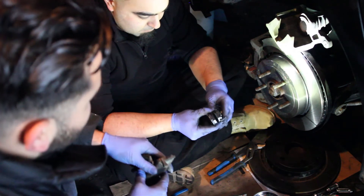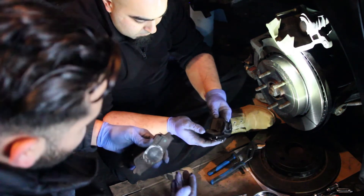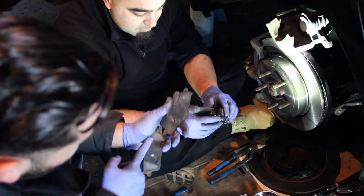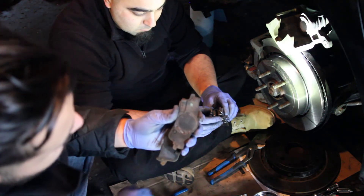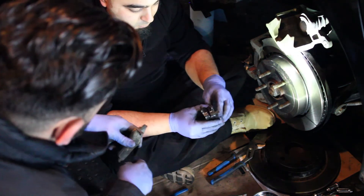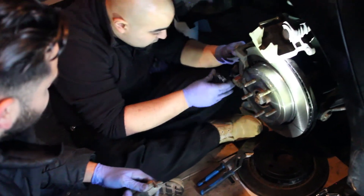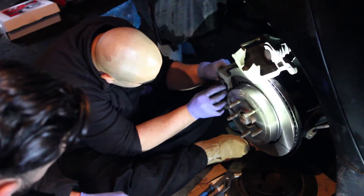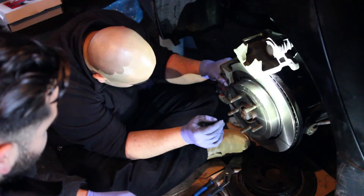The brake pad bracket is nice and snug now and it's time to put the brake pads on. If you misplace which pad goes where, go back to the old pads and look at the wear on the back. There's caliper wear on one and a circle piston wear mark on the other. The one with the pin goes to the back where the piston is, and the other pad goes to the front.